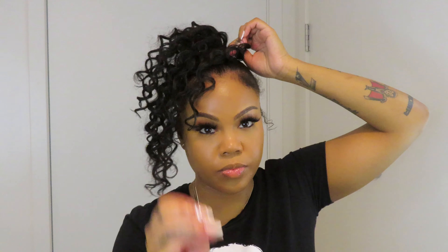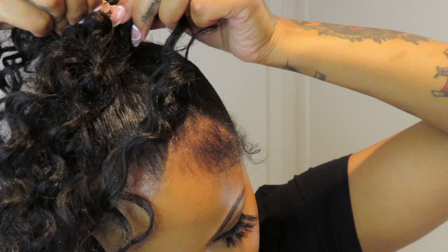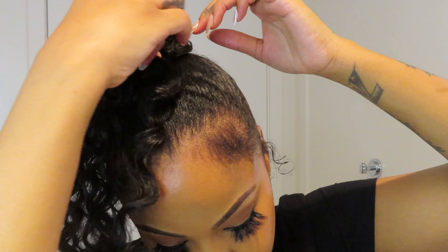Wrap it clockwise then counterclockwise the opposite way. I'm using a hair clip to hold it. If you wrap it correctly using the split, the bobby pin will go right into the weft hair — put it right in there and it'll be perfect. Now just decide how much hair you want left out. This is a tedious trial and error moment — you just have to pick and place how you want your curls, more or less, totally up to you.